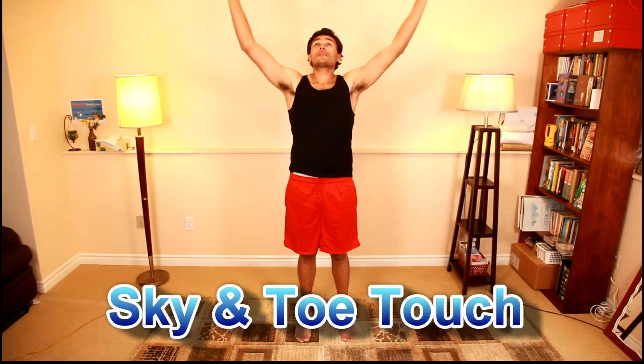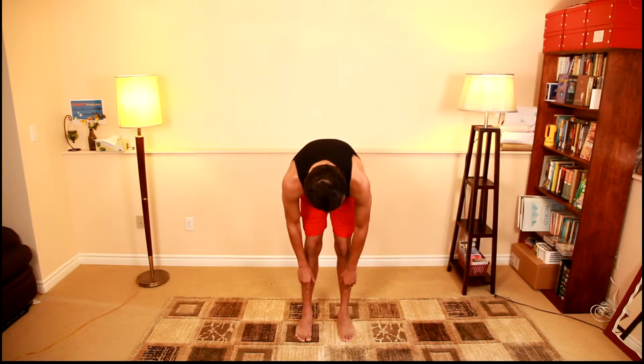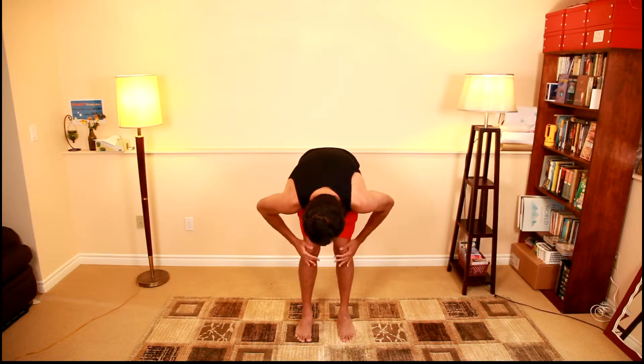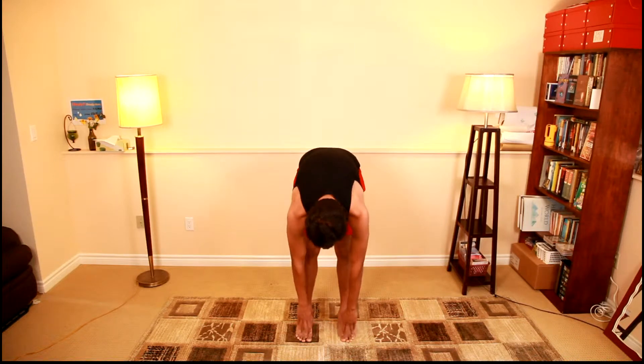The next one — which we've done a few times if you've watched past videos — is touch the sky and touch your toes. Go all the way up as high as you can, looking up into the sky, holding for around 10 seconds, nice and straight. Then slowly come down. For myself, the best scenario is to get my hands underneath my toes, pull my knees back to the best of my abilities, and hold for anywhere from 30 to 40 seconds.